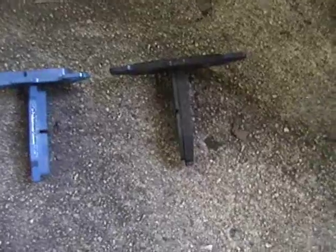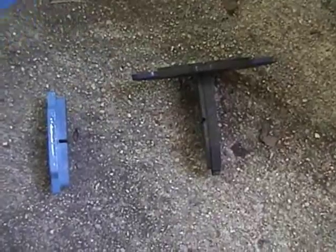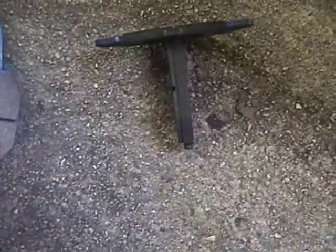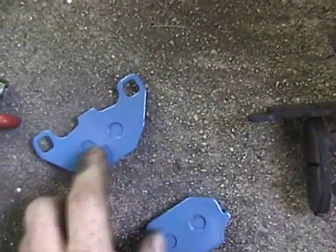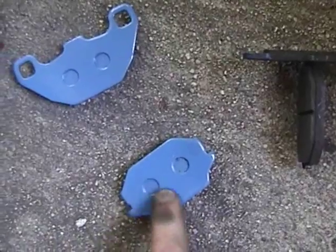You slide in the inboard pad first, and then you put on the outboard pad. You'll have to squeeze the whole assembly together — it's spring activated. I have a little brake lube that I'm going to put on this side, and also on the caliper slide on the top. A little lubricant doesn't hurt. I'm also going to put a little compound on the back side of the pads to help sort out some vibrations.